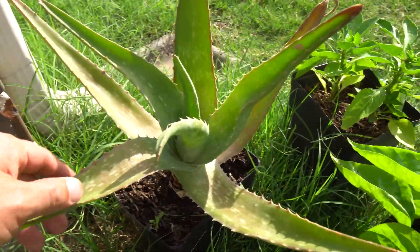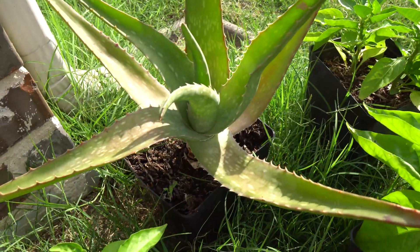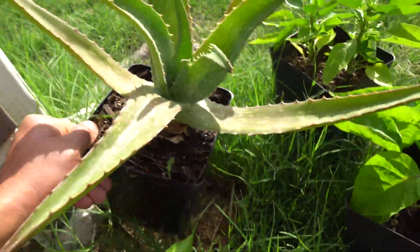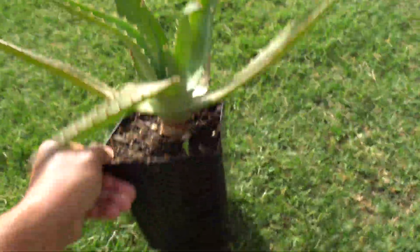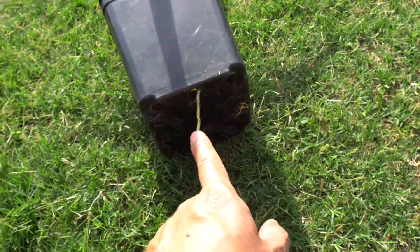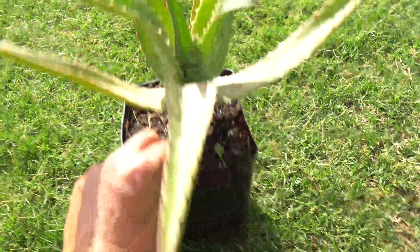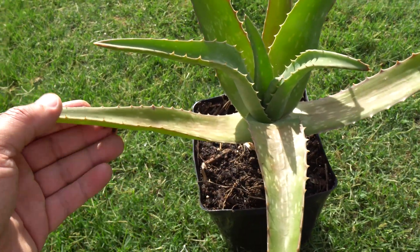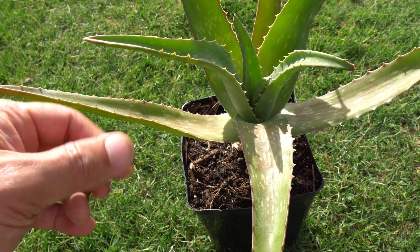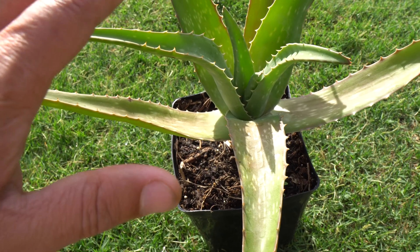We are back 30 days after planting the aloe — and look at that, it is back to health! It's looking healthy again, and look — it even sprouted roots down here. That is how tough these aloe plants are. You can leave these things outside of a pot with no soil for a very long time, and once you plant them they'll grow right back.